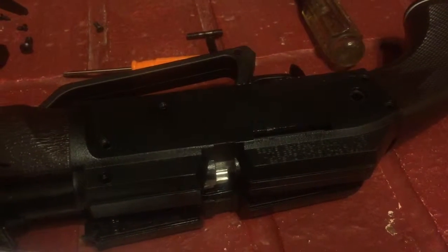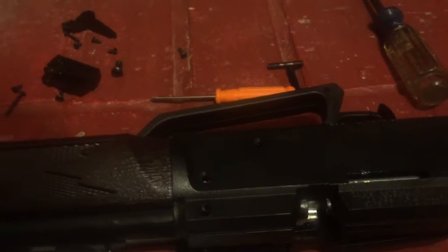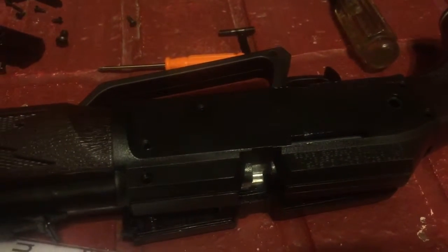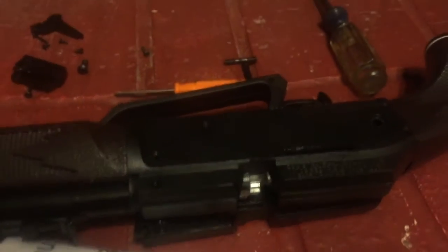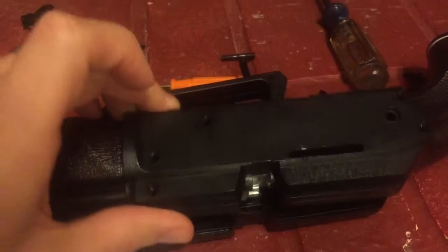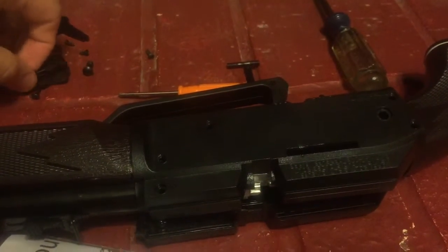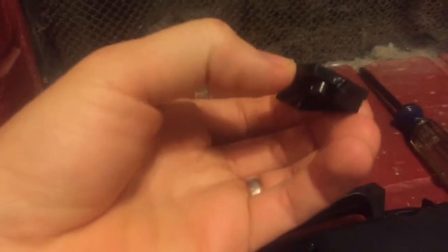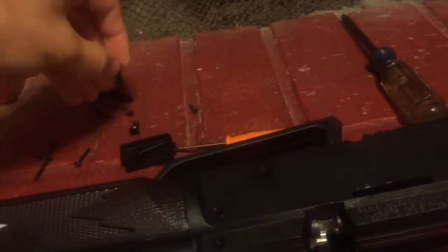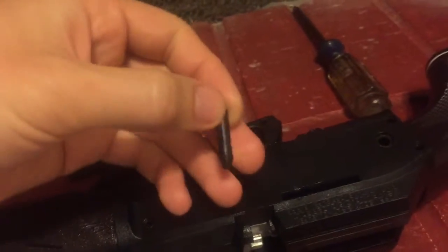What we have here is a Daisy Powerline 880. I picked this up at Dirt Cheap store for $13. It's a BB/pellet gun. After I noticed the bolt was broken — the bolt that you slide back to pull the BBs in — it's got a magnetic tip so it gets the BBs and then pushes them into the chamber.